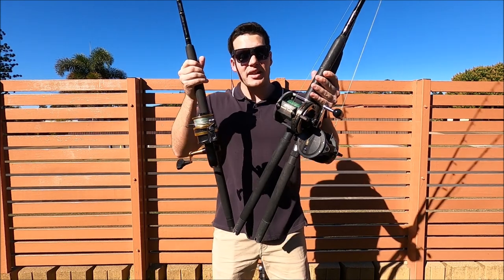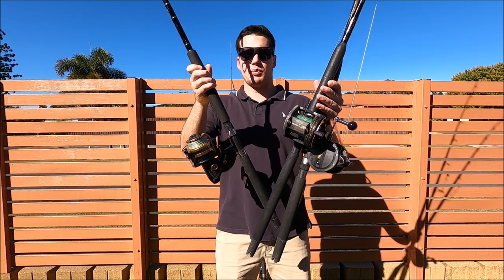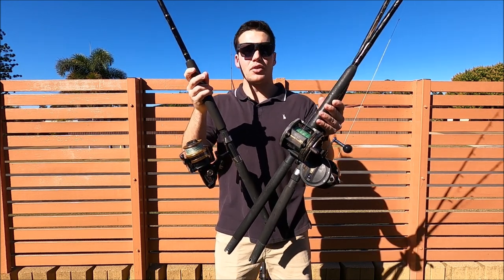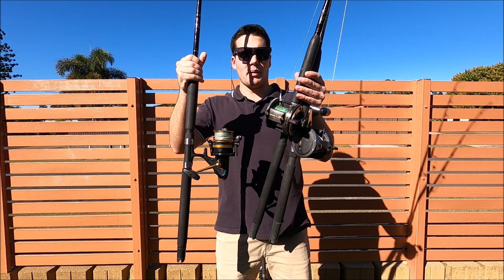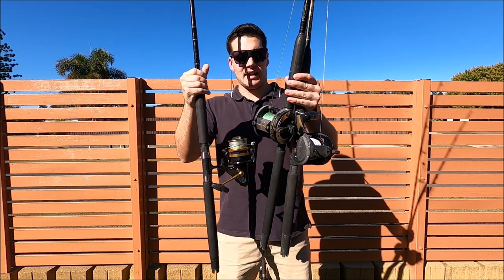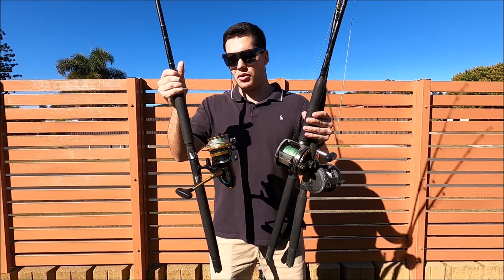Them having 30 pound is definitely handy — if they ever want to go up to 30 pound leader, say we're getting busted off by bigger fish, fishing somewhere with really gnarly structure, or putting a live bait down to specifically target bigger fish, we can put a 30 or 40 pound leader on there. It's really handy to have those heavier setups ready. Also, all three of these rods we use for mackerel in summer as well — they're good all round rods you can use for a lot of different things, not just snapper.